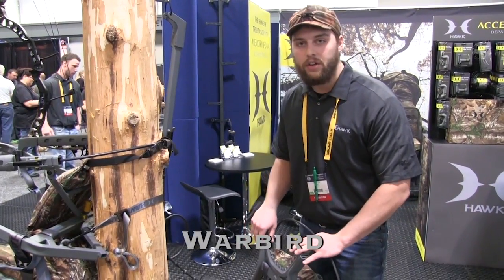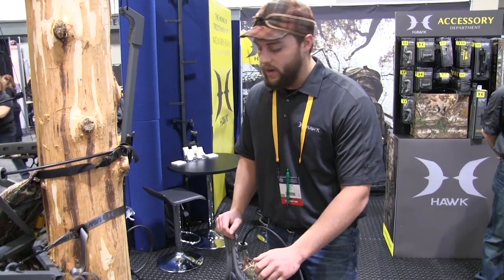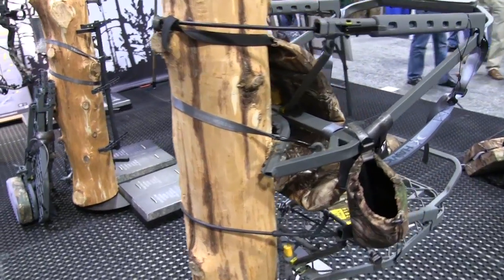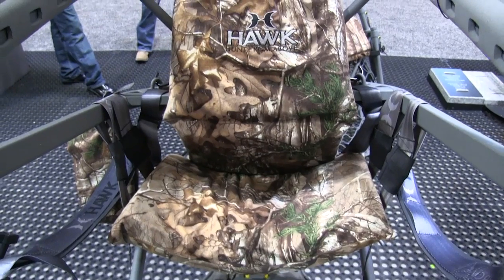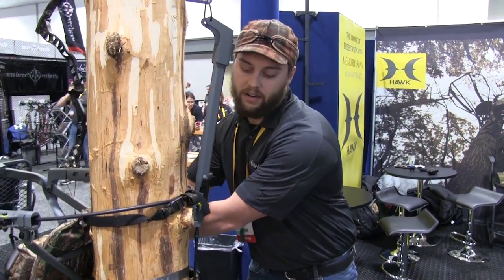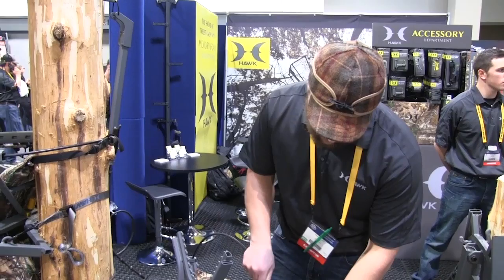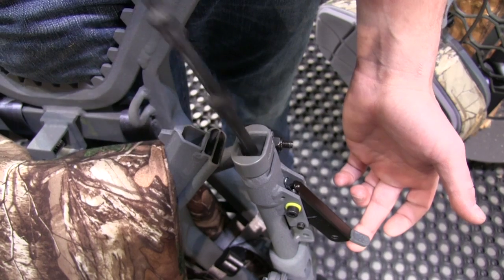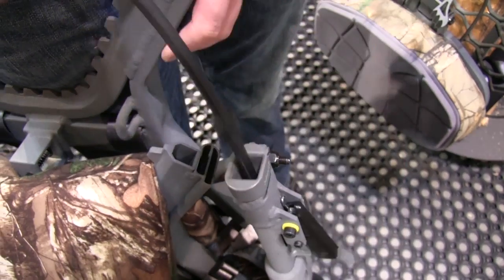This here is our Warbird climber. The first thing you notice is how it folds up for easy carrying — when you go to duck under logs, it's not going to get in your way. It is 22 pounds, which includes two straps, the footrest, the hooks, and the weight of the memory foam — which is a little heavier than your standard foam seat. You will not feel the straps digging into your legs. We also feature a patent-pending latch system: pull the strap out, it's ready to go on the tree. Put it on in silence, pull the strap out, push it in, and you're latched.